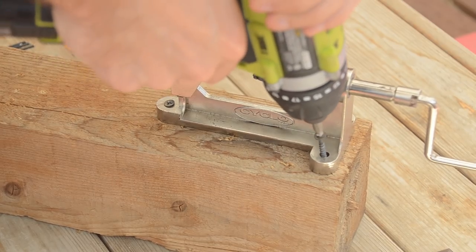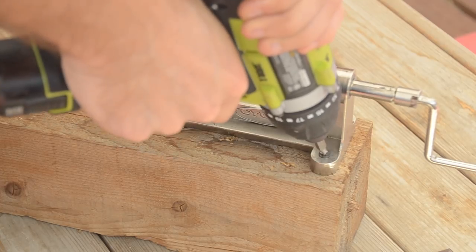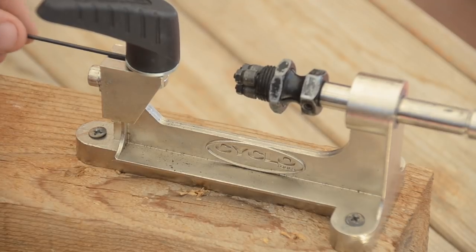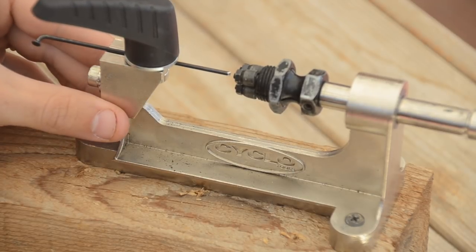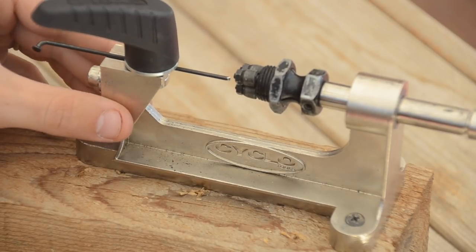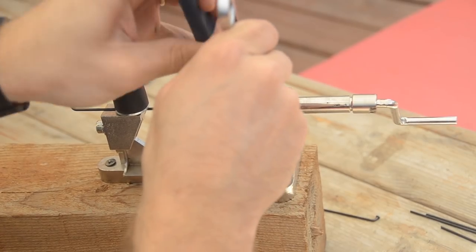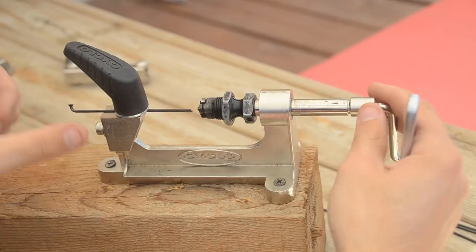Next I screwed my Cyclo tool down to a 4x4 block of wood to make it easier to hold. From here I'll slide my first spoke into the spoke holder on the tool and adjust the height of the spoke before I tighten down the holder. Next I'll adjust the spoke rolling head so that the spoke just barely doesn't fit between the rollers.